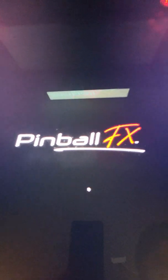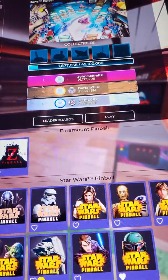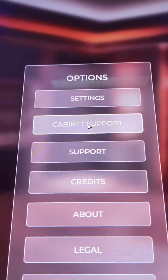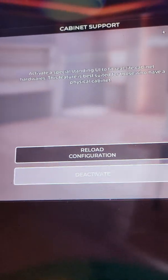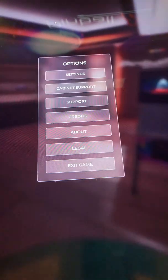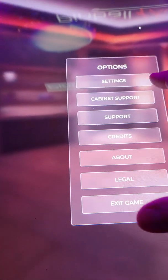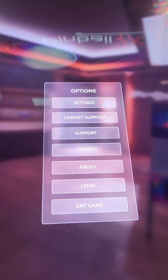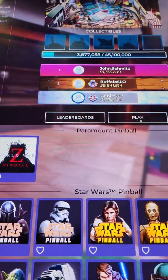When you come into Pinball FX, unfortunately you have to do this every time — you've got to go to the settings. See where it says 'cabinet support' — you click on that and it says 'activate.' You've got to activate it, and then just right-click or press Escape to get out of there. That's what you do first — it creates all your folders for you.